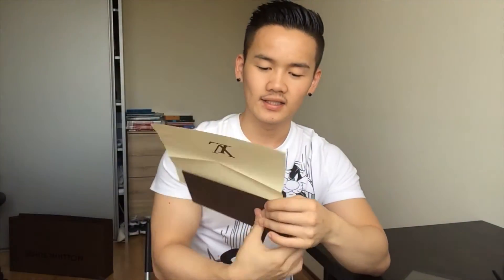This is the receipt. I purchased the Keepall 45 Bandoulière Damier Cobalt and the price was 1,260 euros. I also did a hot stamping with my name on it, which was free, so I just paid 1,260 euros total.